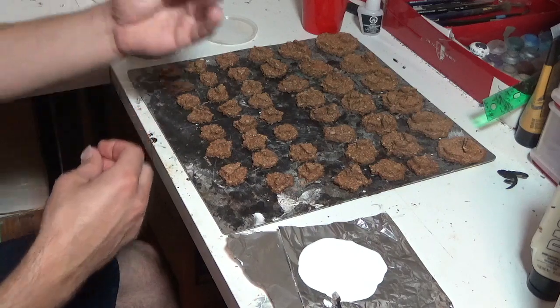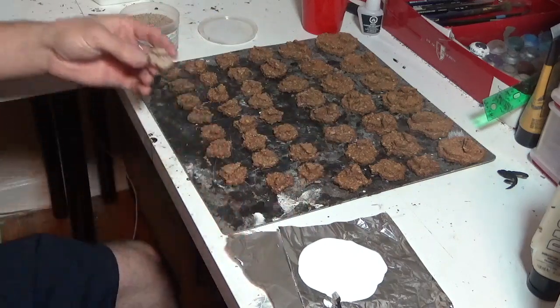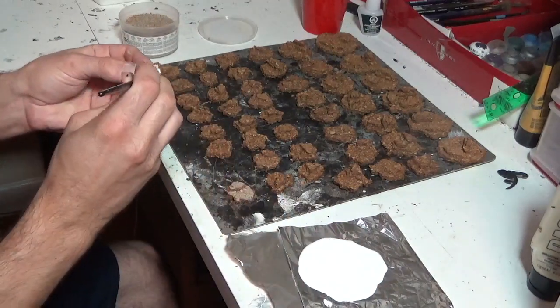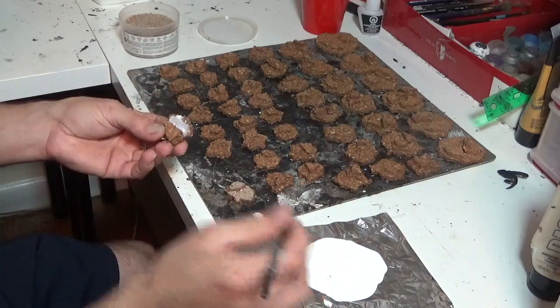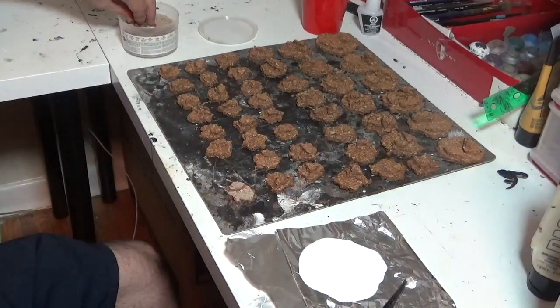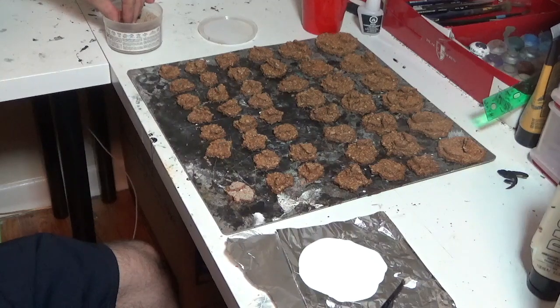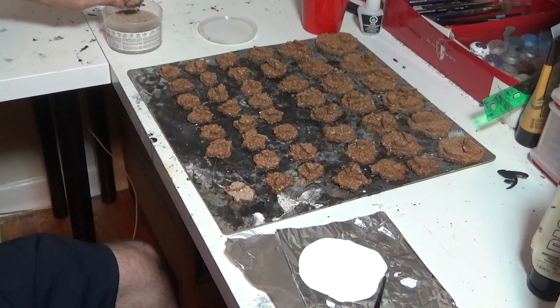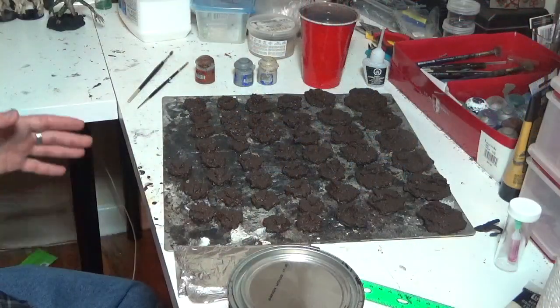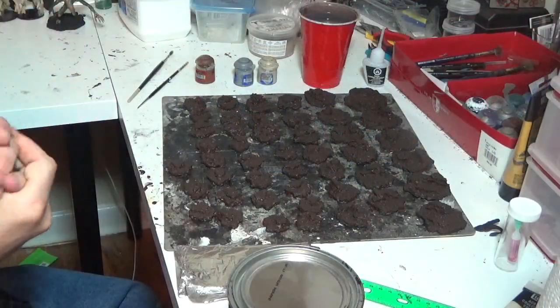Just like we usually do, take your PVA and cover the flat areas where you want the sand to be. I'm concentrating on the flat areas - not everywhere, just the majority. Put it in the sand container and dip the base right in, then tap it off. On to the next one, same deal - a little PVA on the flat area, dip it in, tap it off. Now we get into the fun part: painting these beautiful things.